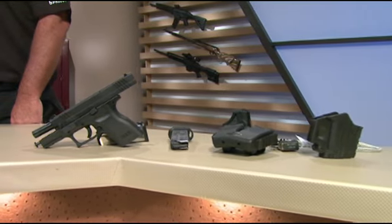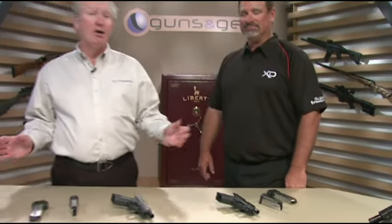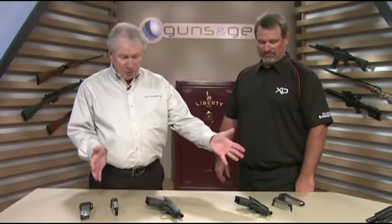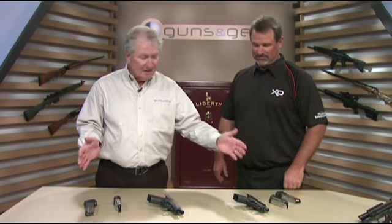With practically all the states having some form of concealed carry, people are buying smaller guns all over the country. These new ones from Springfield Armory are pretty interesting. Rob Latham, tell me what you got in these little packages.